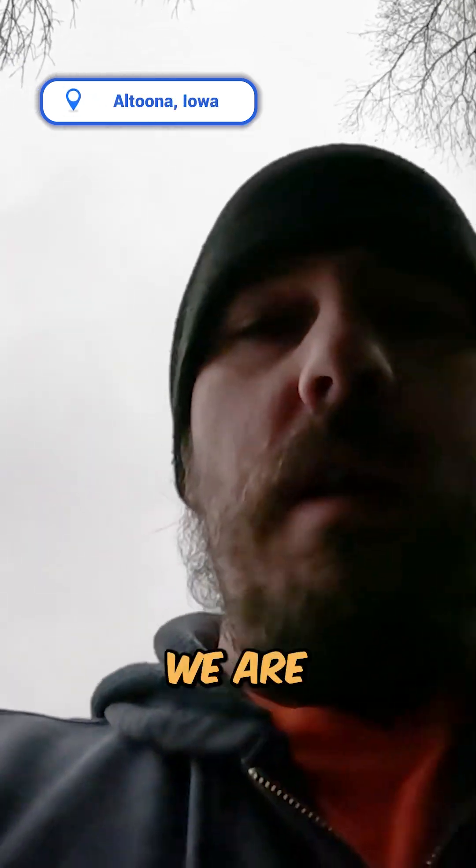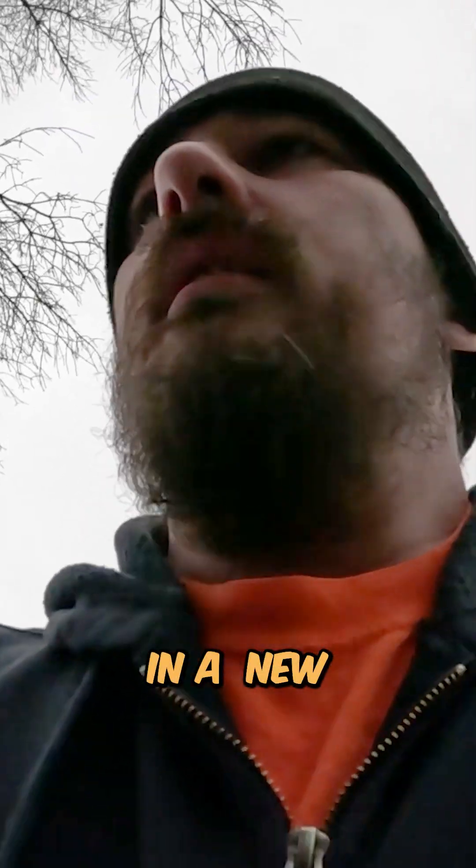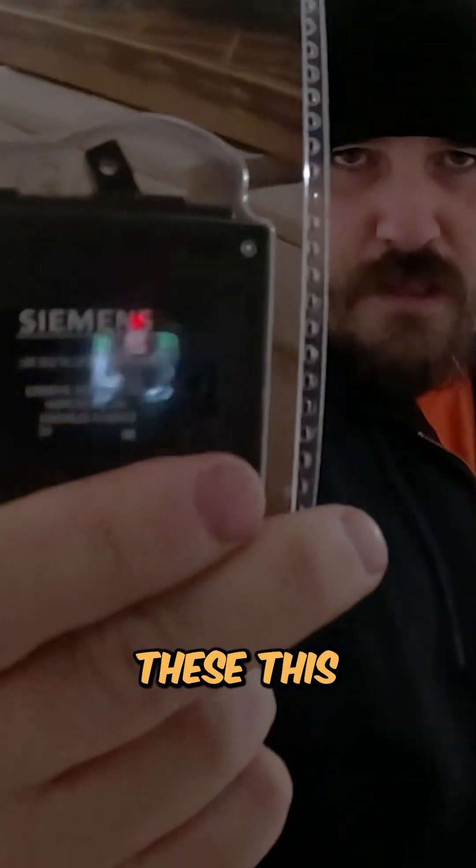We're going to fix that real quick. We are currently in Altoona right now doing a change out. Somebody had put in a new basement, finished it out, and this breaker right here is the culprit. We've got to change it out with one of these.